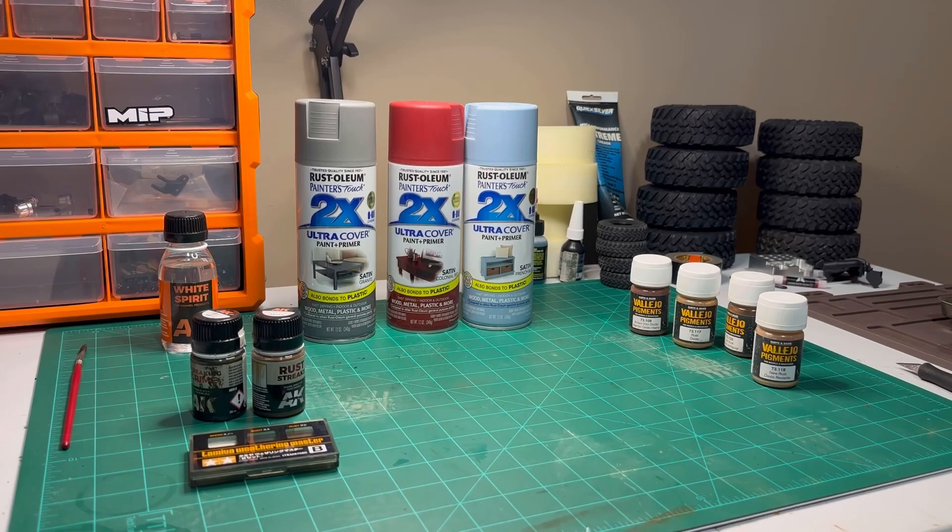We're going to go ahead and get started. I'm going to start with the body because that's going to take the longest. I'm going to go ahead and get everything stripped off of it, do a little time lapse taking that stuff apart, and we'll be back with you. As always, thanks for watching. Thanks for your support. I hope you all are having a great day.